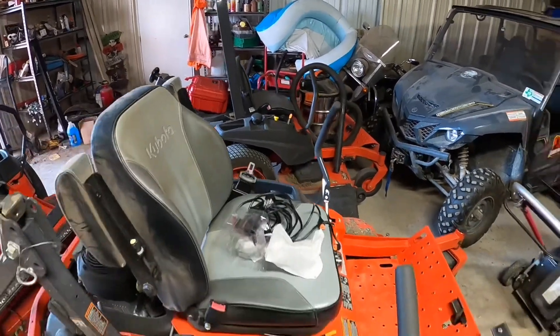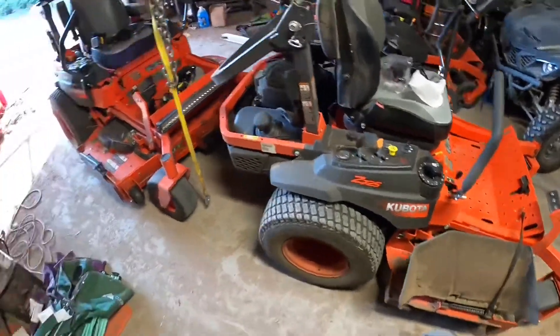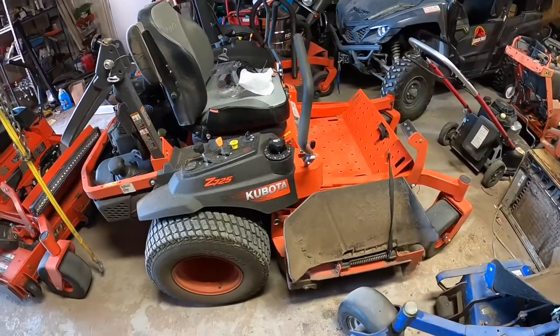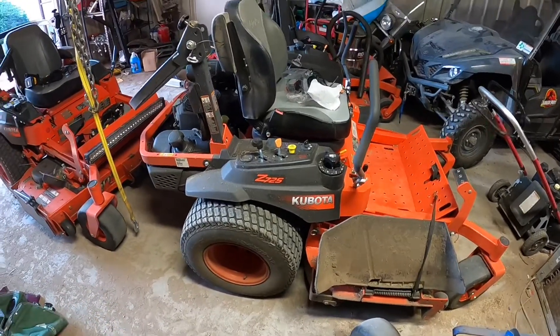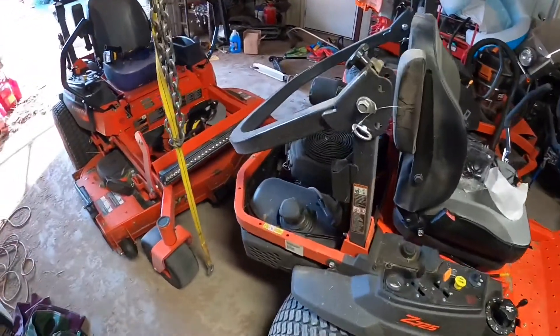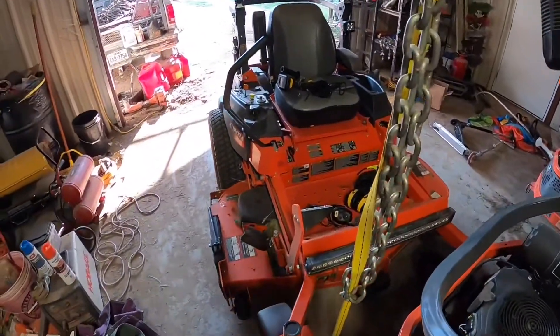There's a little 125 that we use for really small stuff — small frame, 54-inch cut. Then the 725s: I've got two of them, 25-horse Kohlers with 60-inch cuts. These are our primary mowers — just awesome machines. Kubota makes a great gas mower; the ground speed is fast.